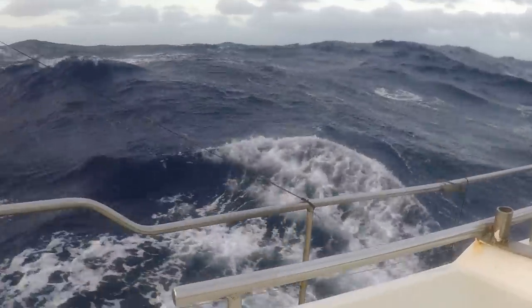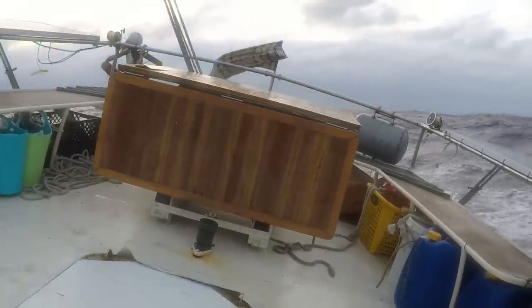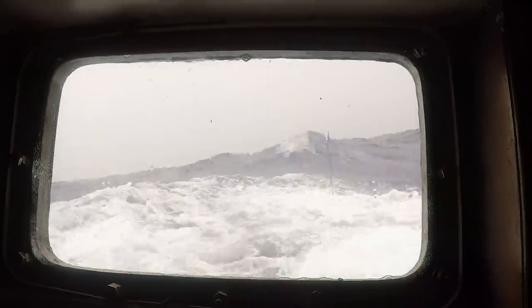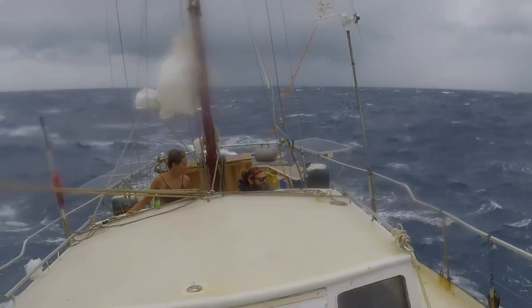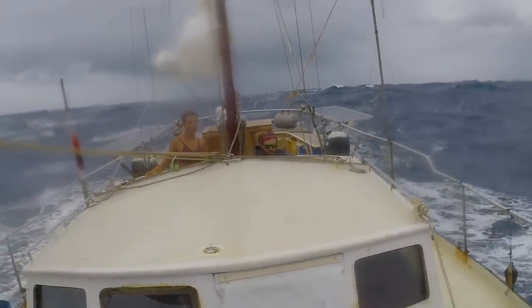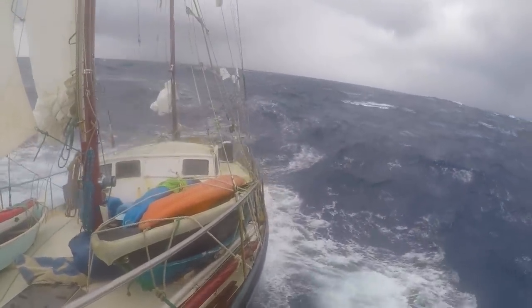I would say for me the hardest part of the whole trip was the big waves — the swell. It never stops: left and right, left and right, up and down. You cannot take a break from it. It's not like 9 to 5 — it's 24 hours, 7 days a week. And it was for 3 weeks in total, actually 22 days. And we didn't know that in the beginning.